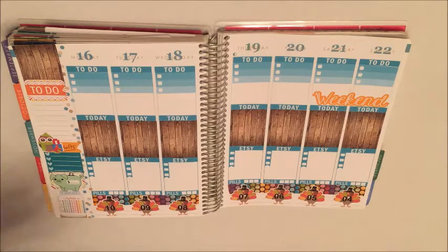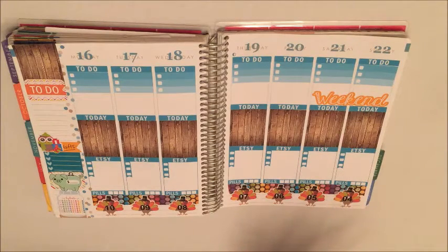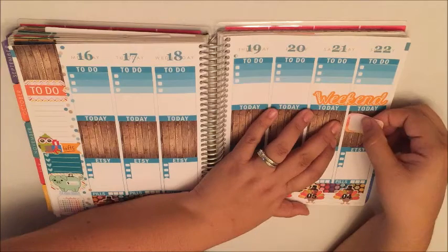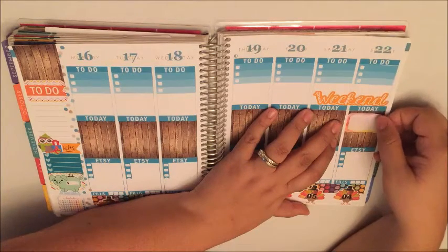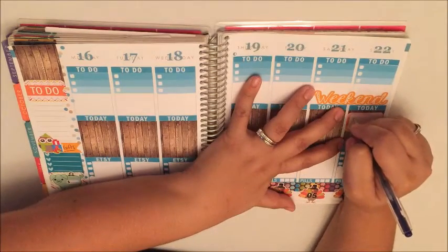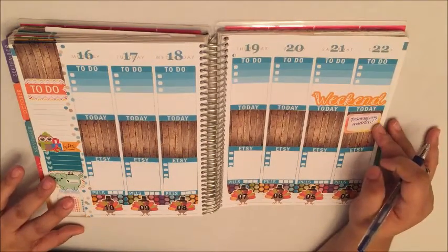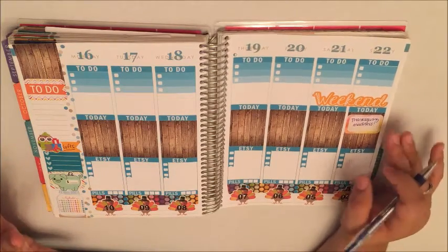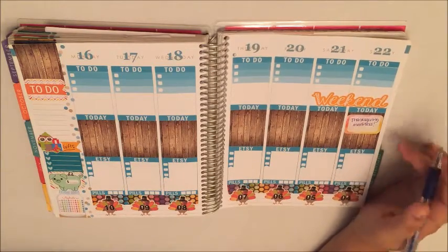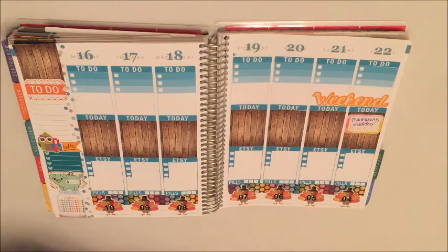Over the weekend I definitely need to set aside some time to plan out my Thanksgiving craziness, so I'm going to set in one of these half boxes on Sunday. I am going to write 'Thanksgiving madness,' and I'll know that means I need to pull out whatever table settings I want to use — cups, plates, and all that. I have a ton of them, so I need to sort and see what I used last year and the year before, and pick something out for Thanksgiving.